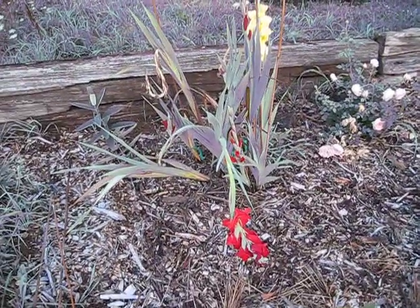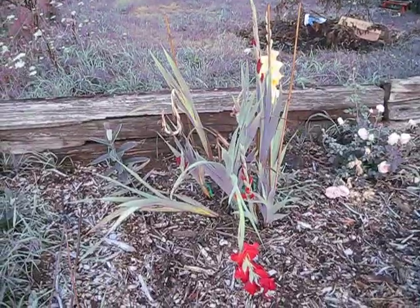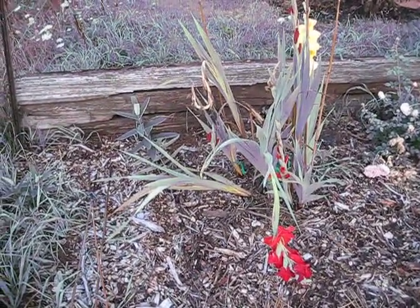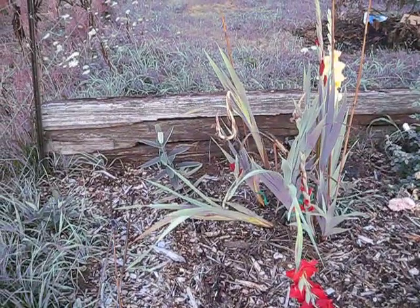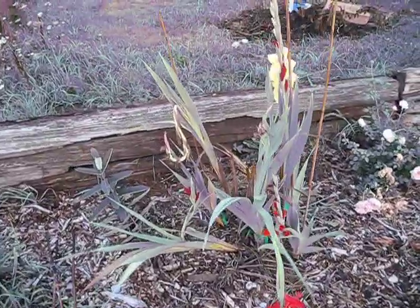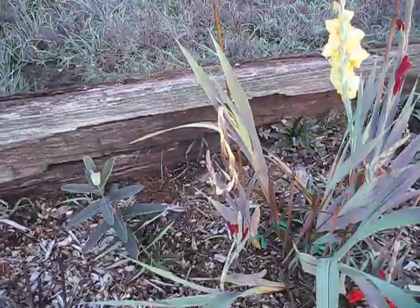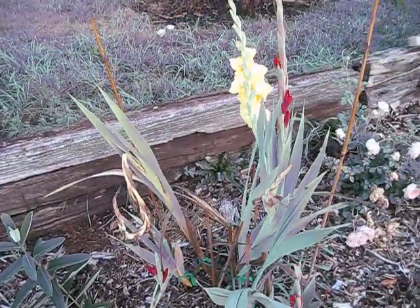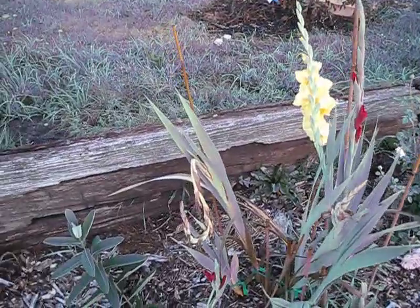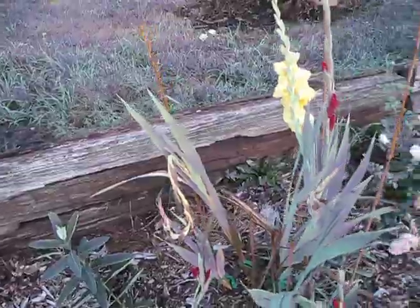These are my gladioluses. Last time I showed you the picture they didn't have any flowers. If anybody can tell me why they're falling over, that would be wonderful — because as you can see, this one's probably just too heavy. In the back here they actually grew sideways, grew like a drunken monkey. Then I have some that are growing straight. So if anybody watching can tell me why I might have drunken monkeys, I'd love to hear from you.